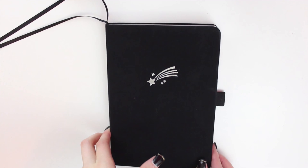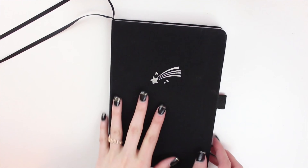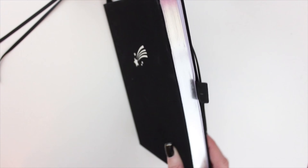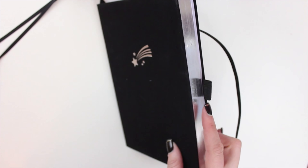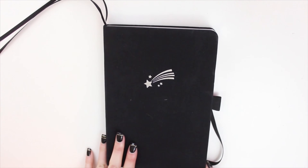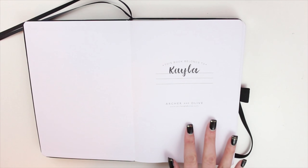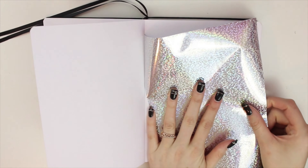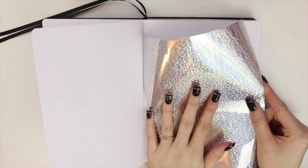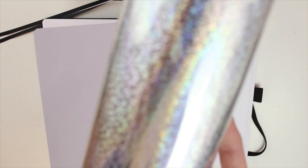Hey everyone, it's Kayla Ashley Plans and welcome to my 2019 January bullet journal setup. For this year I am starting off with an Archer and Olive bullet journal — I have the Shooting Star silver gilded journal, which is absolutely gorgeous. The reason why I wanted to try an Archer and Olive journal is because of how pretty the journal is and also how thick the pages are. I believe they're 160 GSM, which is awesome because nothing bleeds through.